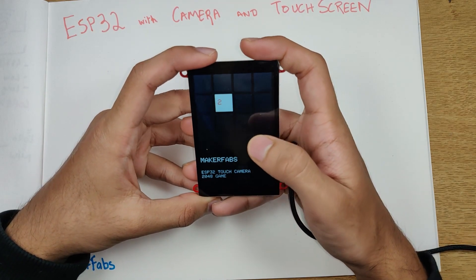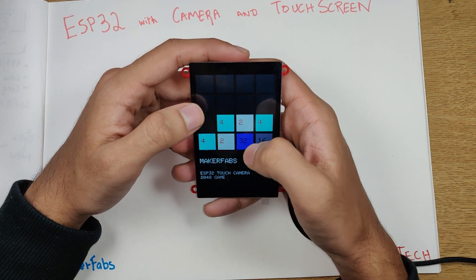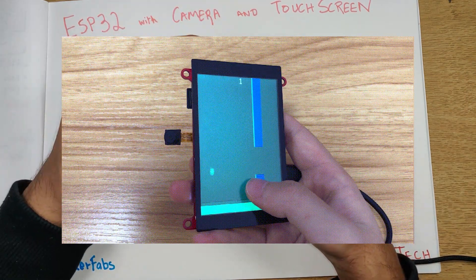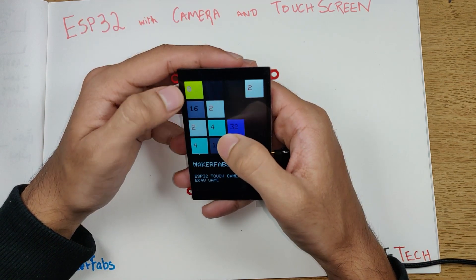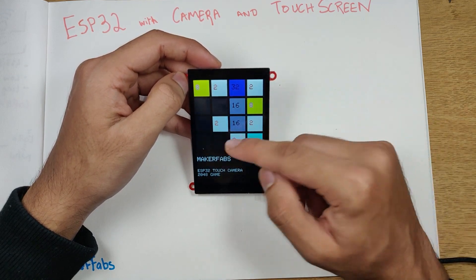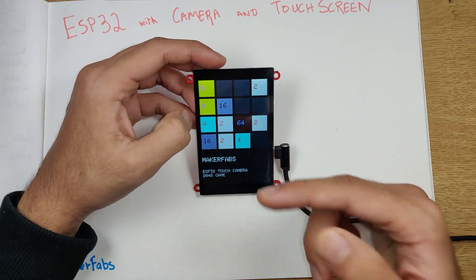Moving on to the other projects: uploading the 2048 game gives a 4x4 display with the MakerFabs logo. You can touch anywhere and quickly play the game — it's a pretty addicting game. You can also program this module to play Flappy Bird. The ESP32 is powerful enough for retro console games, and since a touchscreen is available, you don't need an external control panel to play classic retro games.